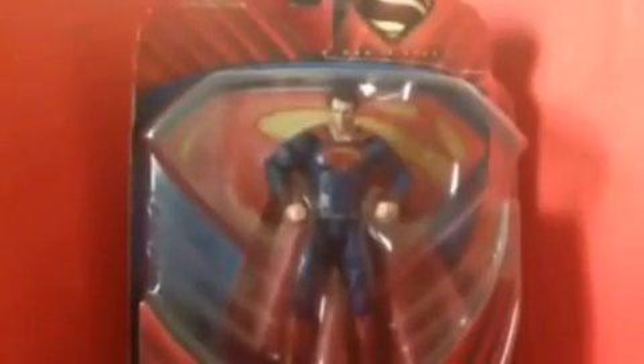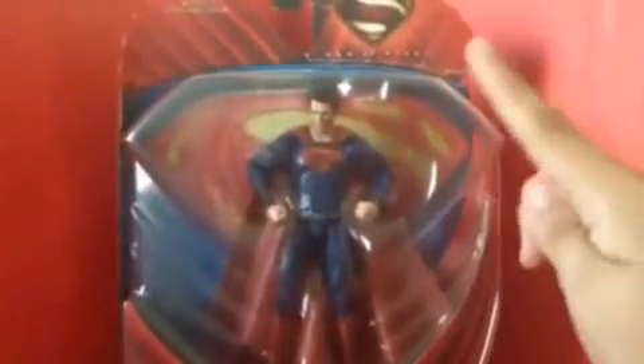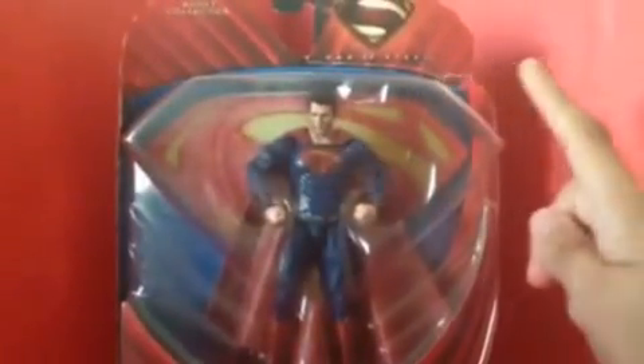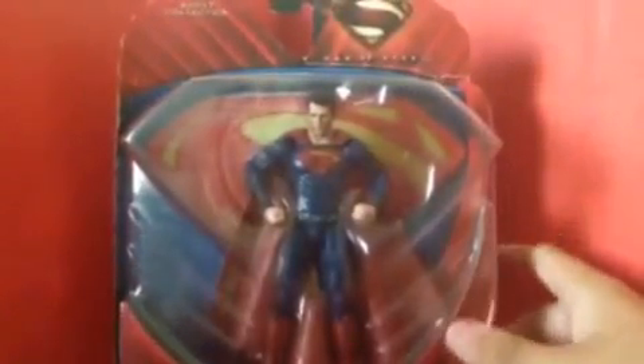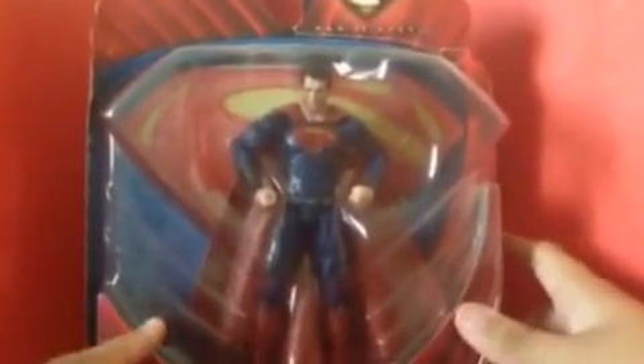Before we look at the figure, let's look at the packaging for a moment. You can see here there's a title — it says Man of Steel, and it says Adult Collector. I believe this is for Adult Collector, and his name is Superman Movie Masters, and DC Comics.